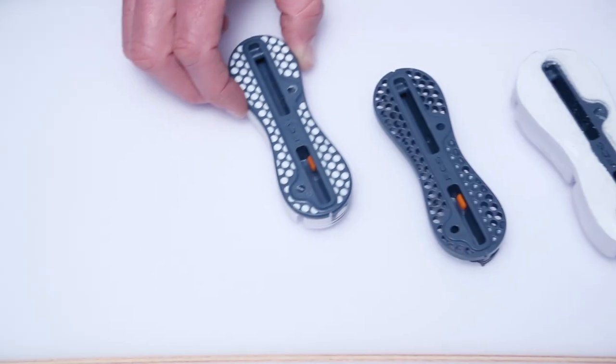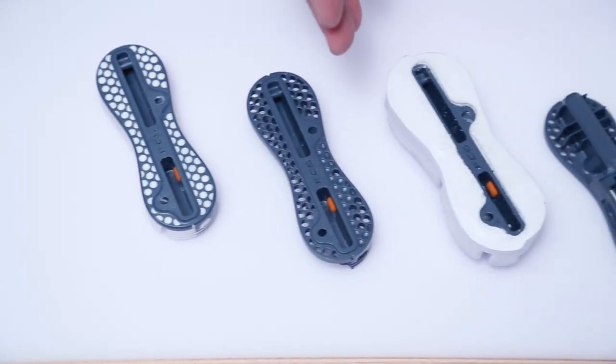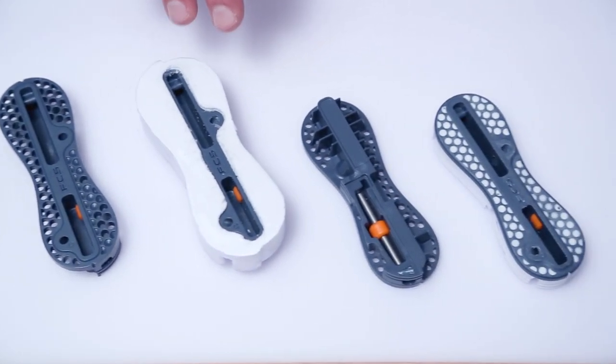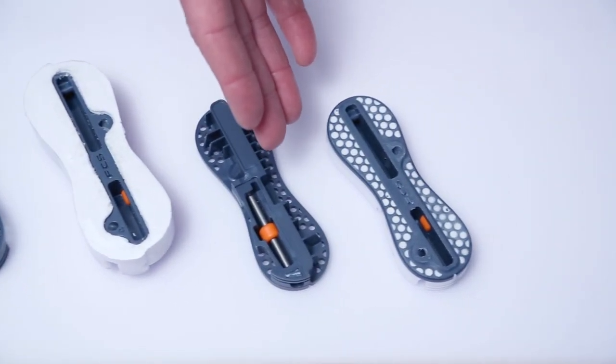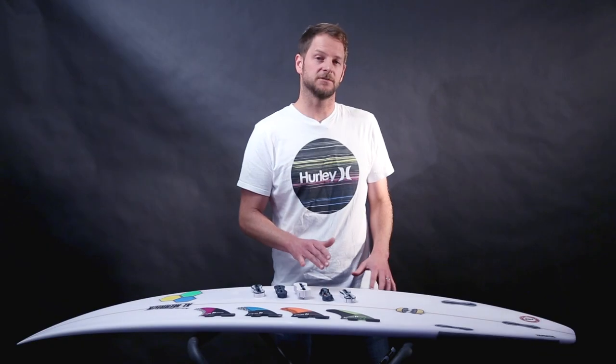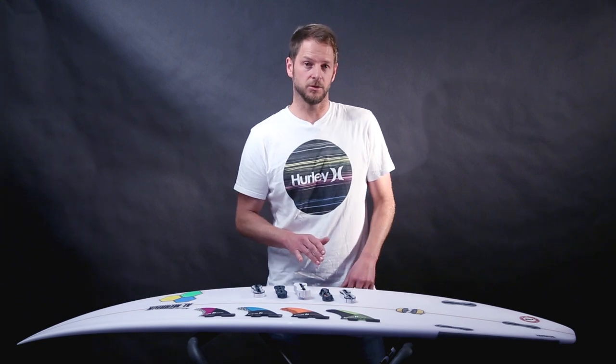The plug itself is made up of three elements: a lightweight perforated frame, the high-density foam that encapsulates the frame, and a titanium rod and a rotating barrel mechanism that resides inside the plug. It's this last feature that secures the fin to the board.